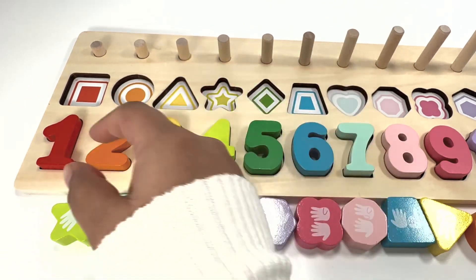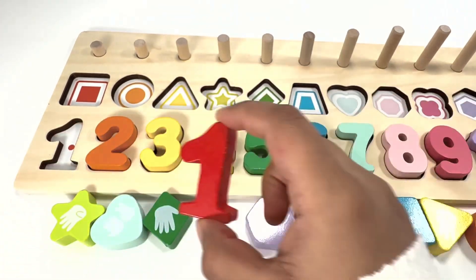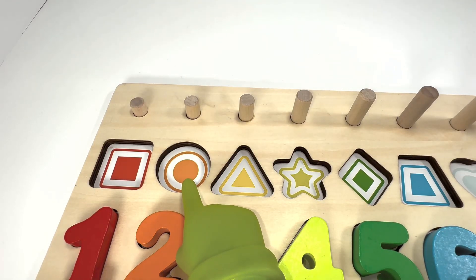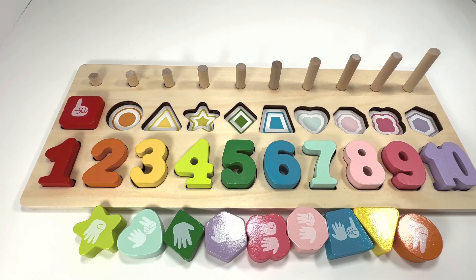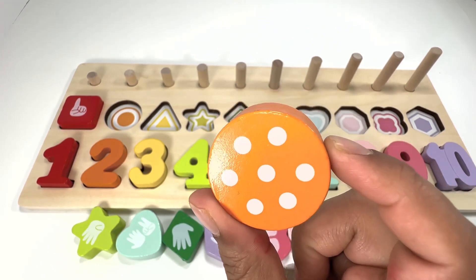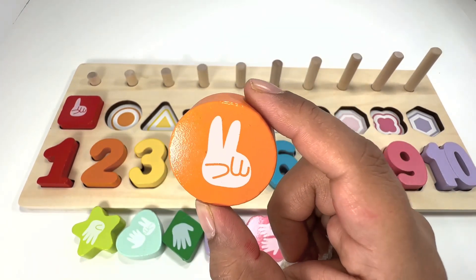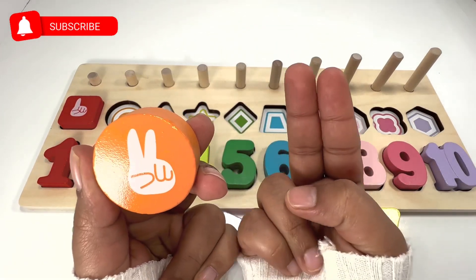It's for number one — one finger! Good job, guys! This shape is an orange circle. Can you help me find the orange circle? Right here! Good job, guys — this shape is called a circle, it's round like a wheel. Can you tell me how many fingers you see? Two fingers!